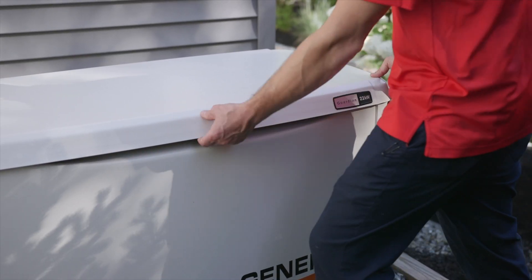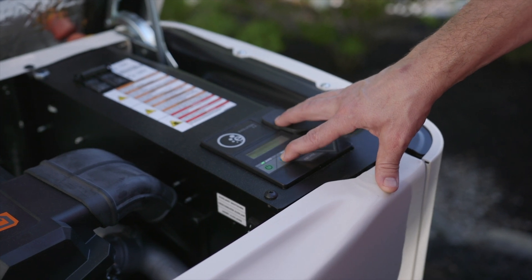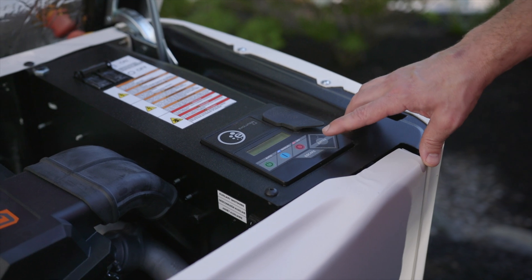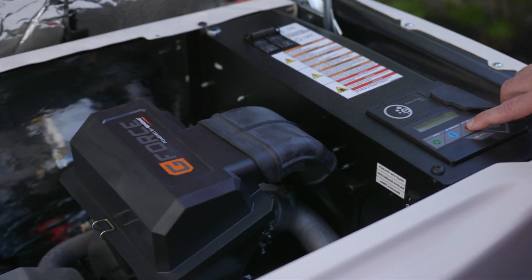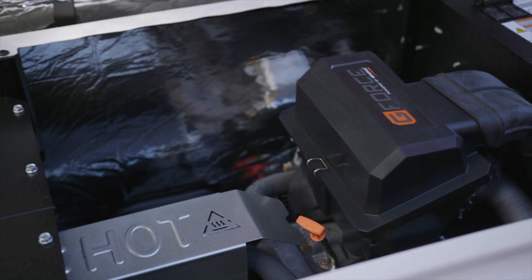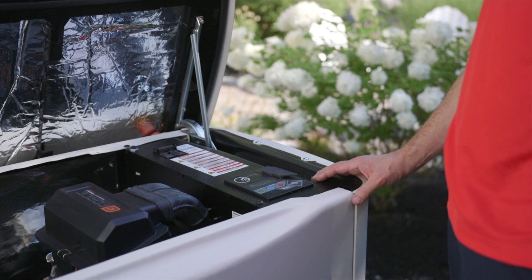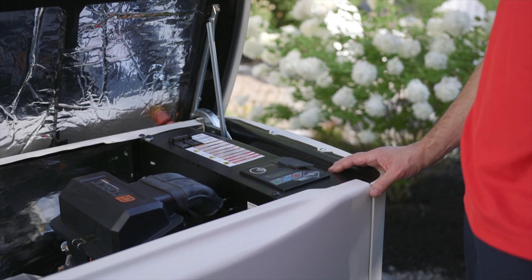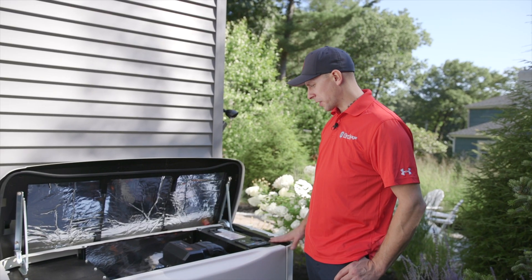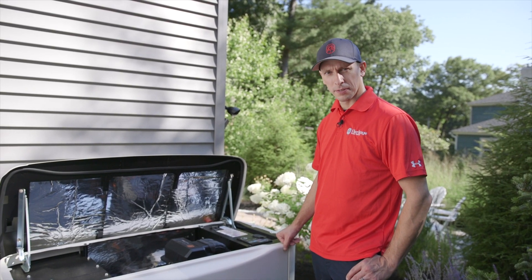First thing we're going to do is open up the generator, run it in manual mode so we can get the engine up to temp, get that oil up to temp so it's easier to drain. So we've let the generator run for a couple minutes to get up to temp, shut it off, now we're going to remove the front cover and start draining the oil.